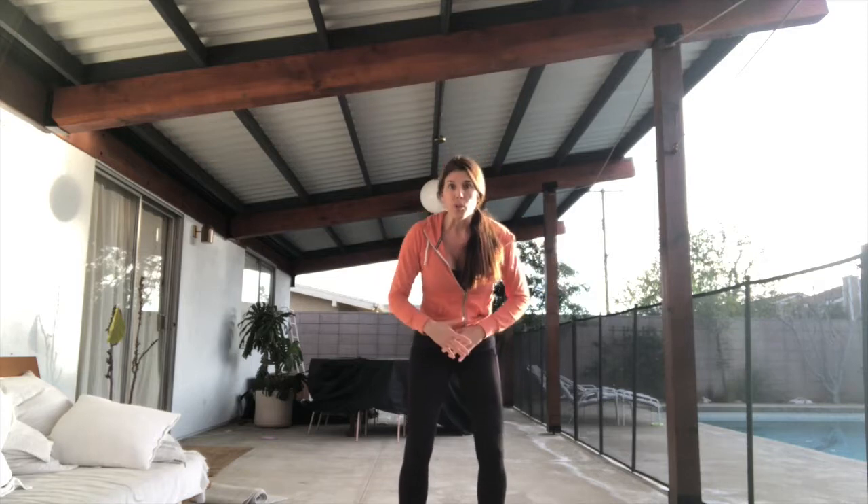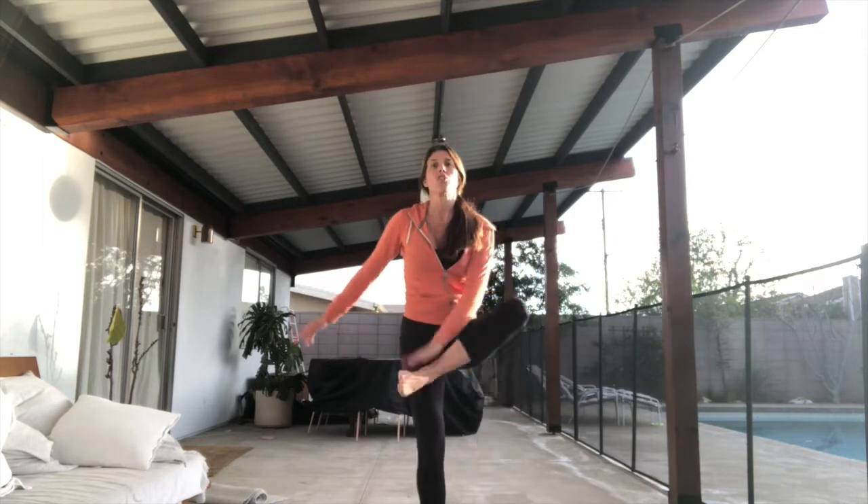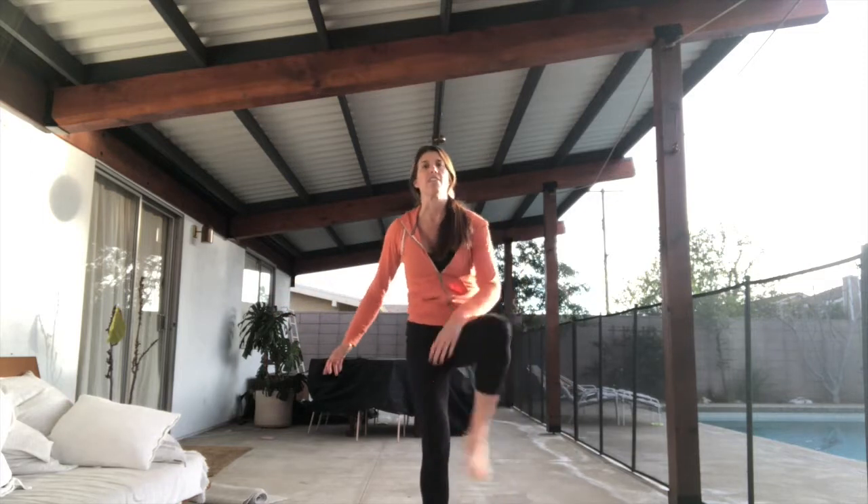But for now, if you are doing all that work, we want to make sure that we're incorporating full range of motion. So just check in, see if you can do this.